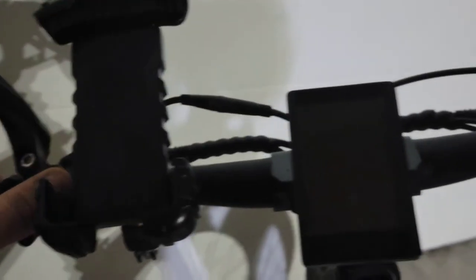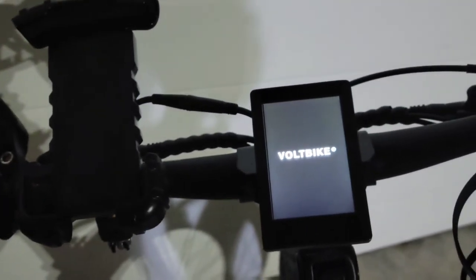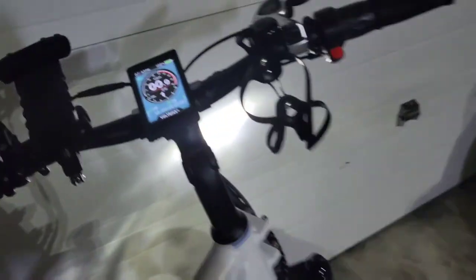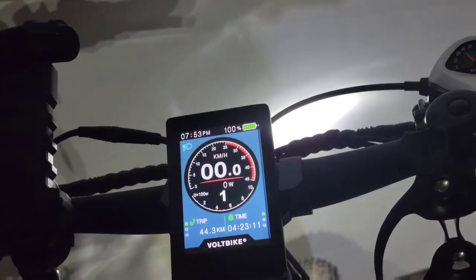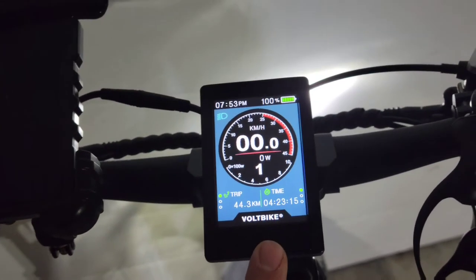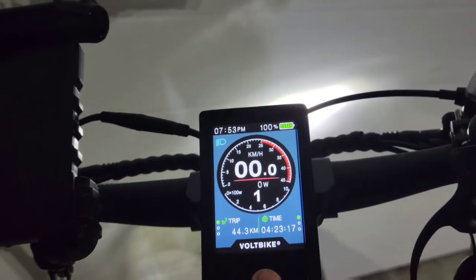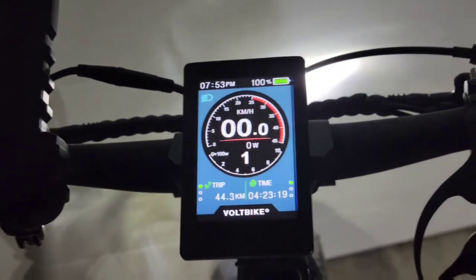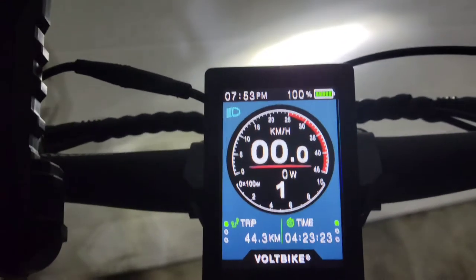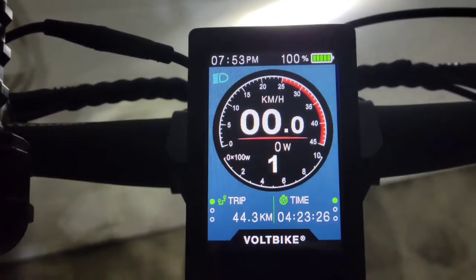I'll show you the display and controls real quick. Hit the power button, comes to life, and right away you'll see the headlight and tail light just automatically came on — they came on because it's a little bit dark in my garage, and there is a light sensor built into this display. Super cool feature. This display is also brand new for this year; it's full color, beautiful display, I love it.